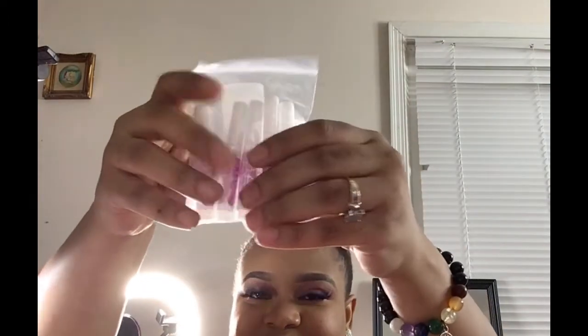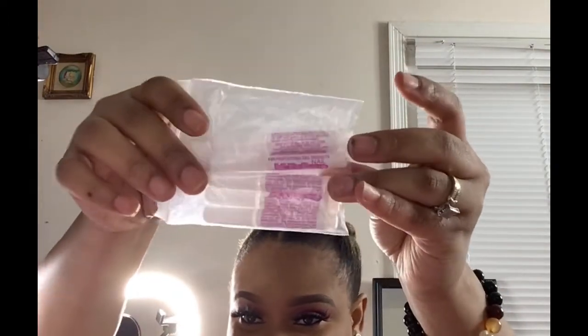I also got some KDS glue. I've been hearing so much about it so I just wanted to buy some. These are five. I'm going to wait to use it.